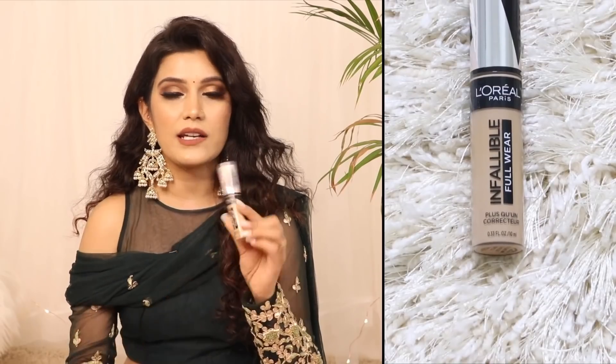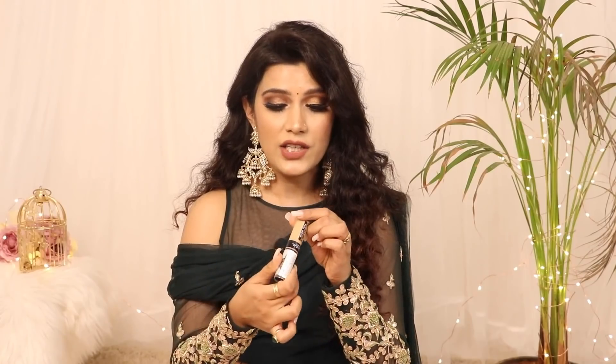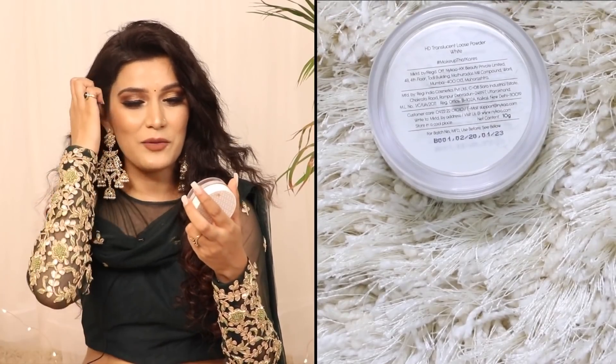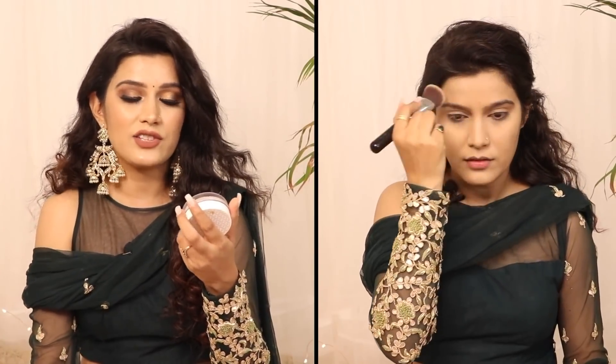Since the makeup is party-appropriate and not heavy, I have not used full coverage contouring. All I used is L'Oreal Paris Infallible Longwear Concealer in the shade 312 Amber. It has very good coverage and instantly brightens up the under-eye area. To set the face, I used K-Beauty — which is Katrina Kaif's brand — HD Translucent Loose Powder in the shade White. I didn't do baking because products settling in fine lines is not something I want.